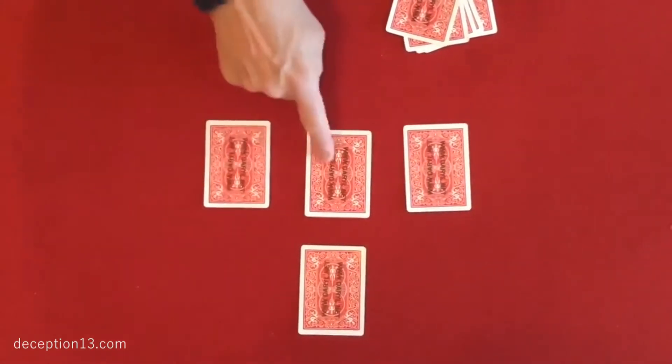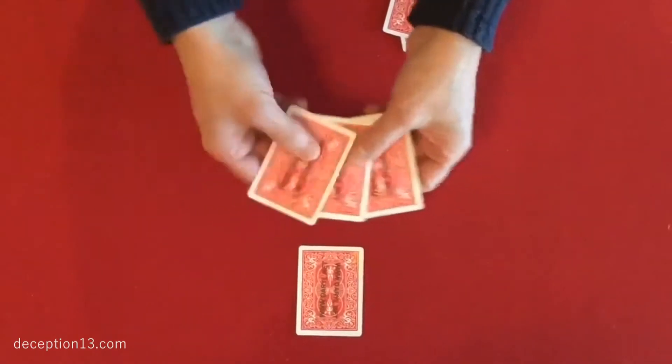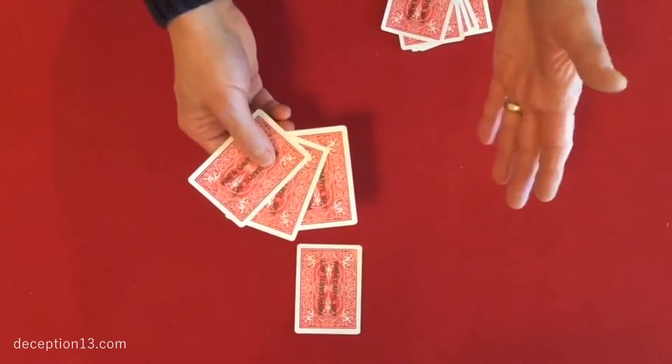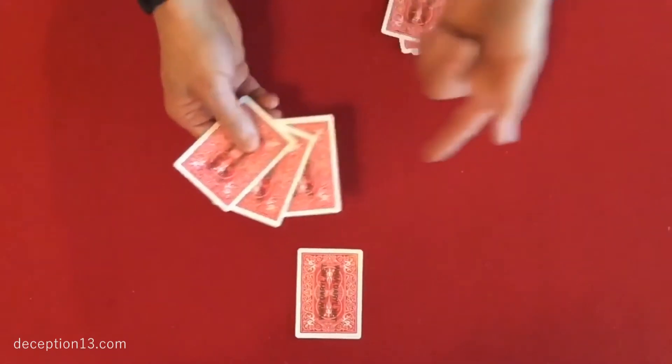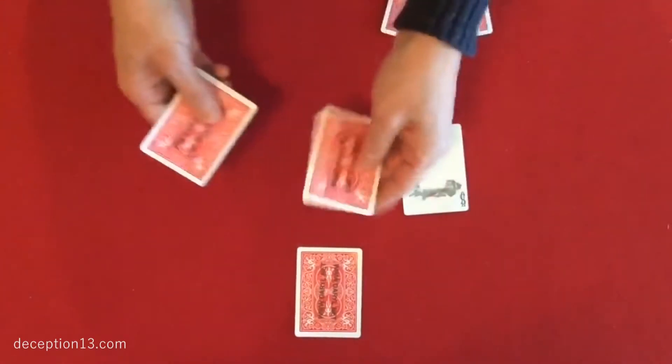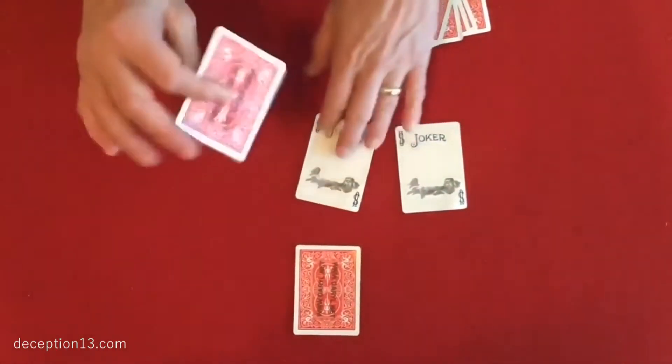Now when these spectators lift up their hands, they will all be surprised to see that the cards have not vanished. It looks like you failed miserably, but actually you never said the cards would vanish. You said the jokers would vanish. And true — that joker's gone, this joker's gone, this joker has vanished as well.